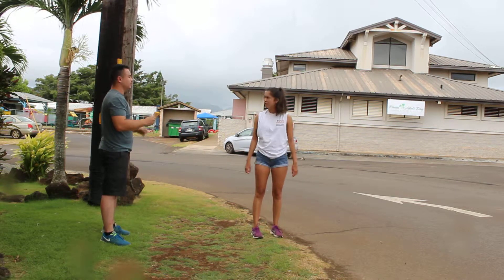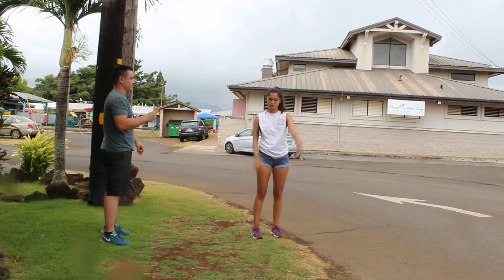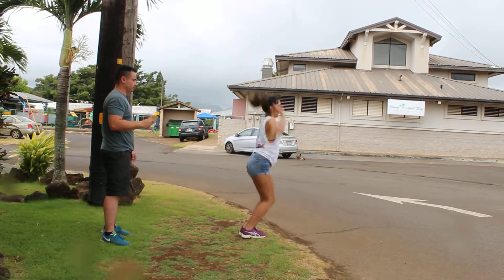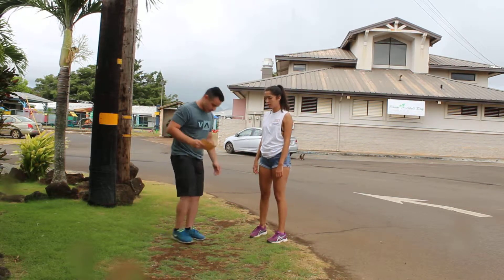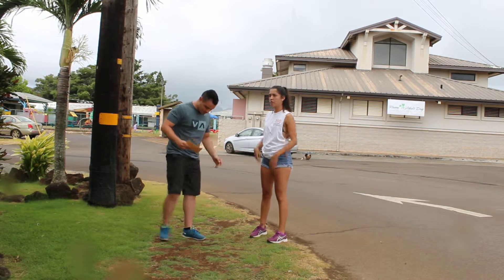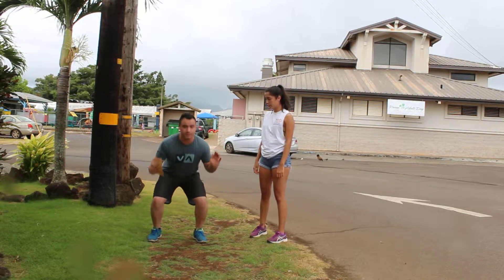Now the issue is her feet are too close together. She's standing with her feet almost right next to each other. You're going to want to spread your feet apart about hip distance, then bend all the way down and then jump.